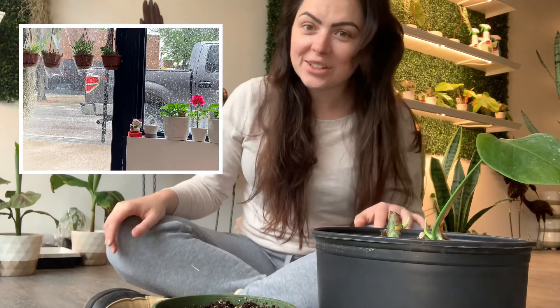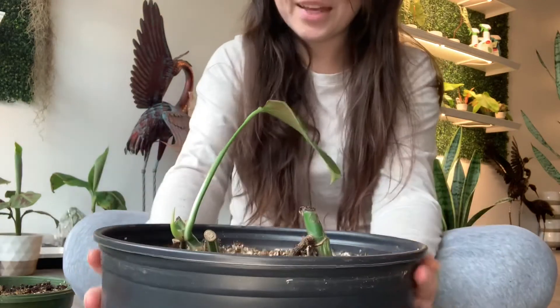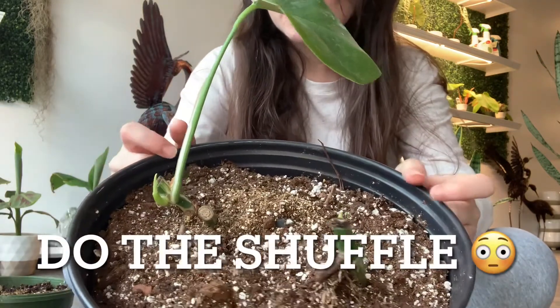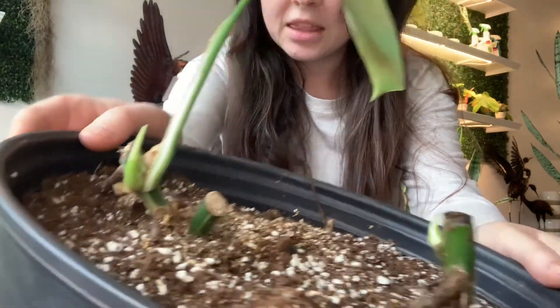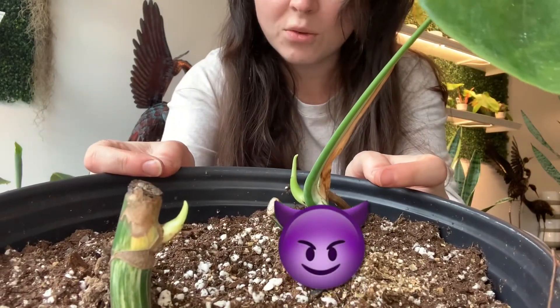Anyways, that's a little bit of the light situation there for you. I'm sitting on the floor at my store — it is absolutely raining outside — so let's just get into this. Let's start with the big pot. As you can see here, they're doing good, they're doing fabulous. They both have new leaves coming out and they look great — super healthy.